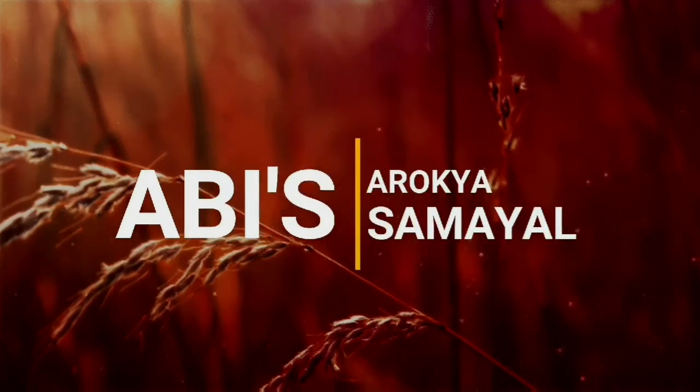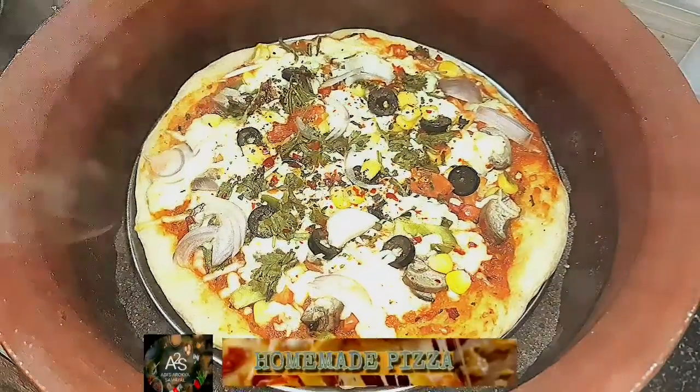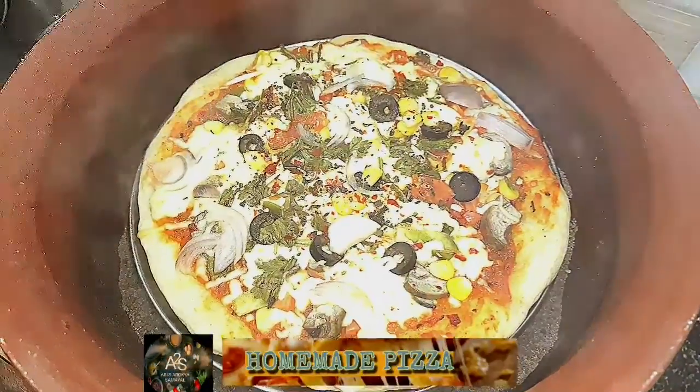Hello Friends! Welcome to Abhi Saru Khe Samiyel. This is our channel. Let's talk about this very healthy pizza.